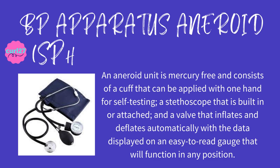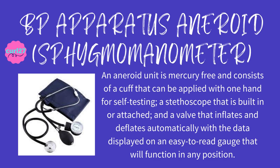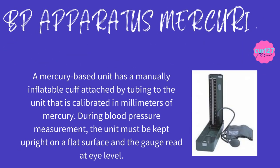BP apparatus aneroid sphygmomanometer: the aneroid unit is mercury-free and consists of a cuff that can be applied with one hand for self-testing, a stethoscope that is built-in or attached, and a valve that inflates and deflates automatically with data displayed on an easy-to-read gauge that will function in any position. The clue for this is: it's an aneroid unit, it's mercury-free, and the data is displayed on an easy-to-read gauge that will function in any position.